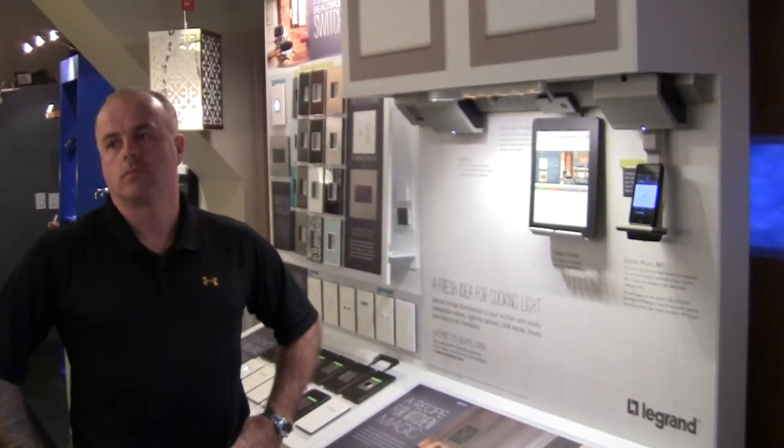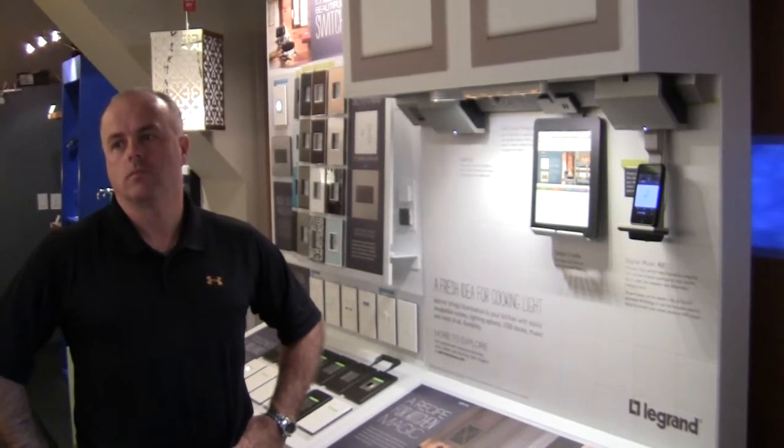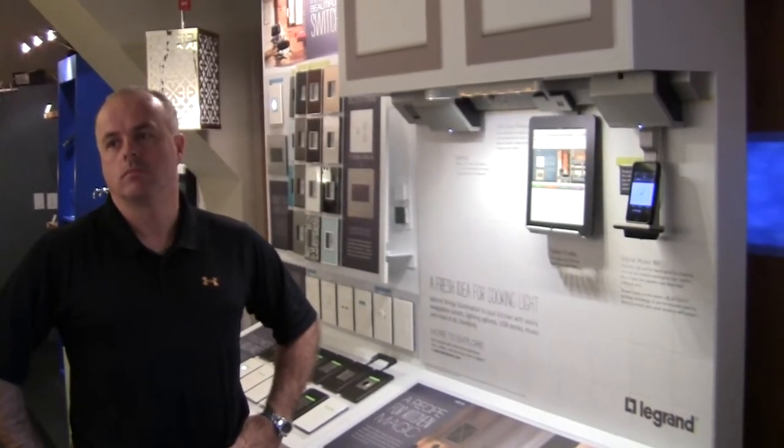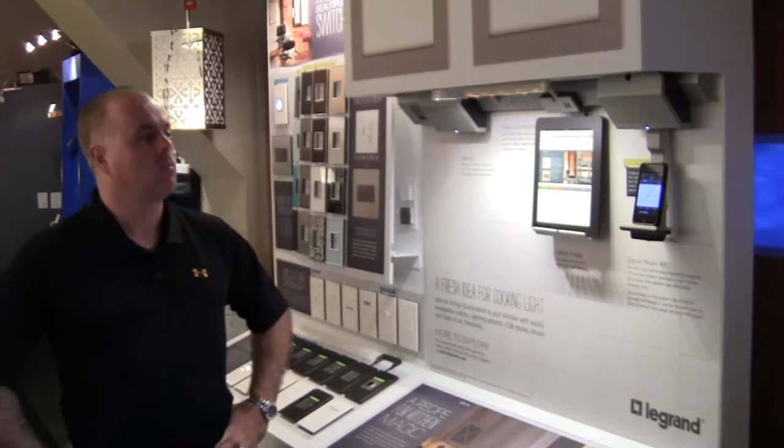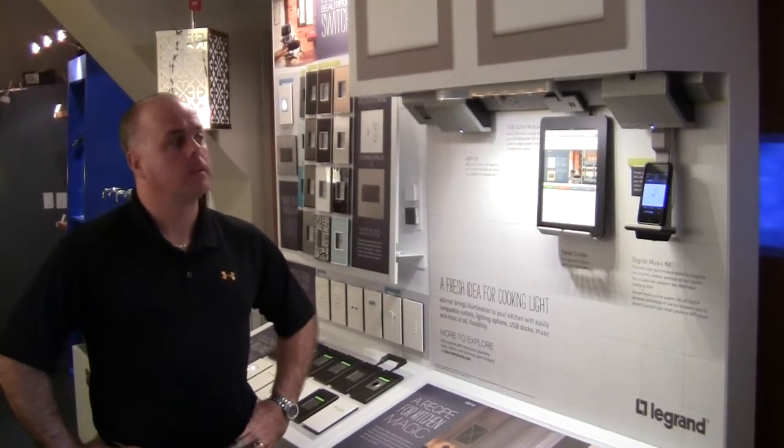We're looking at some under cabinet lighting system. Now we've covered LED and Xenon type of lights. This is kind of new and really different. This is LeGrand. This allows you to do a lot more, especially with newer technologies like tablets, phones, speakers, and stereo. So why don't you tell us a little bit about that.